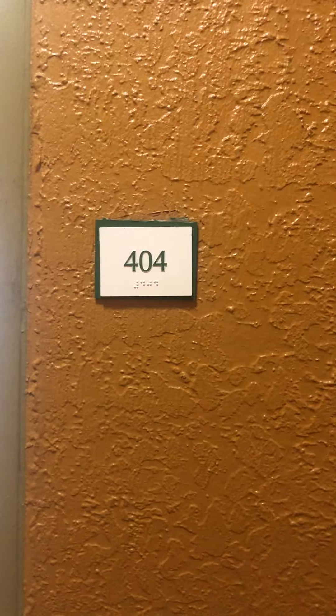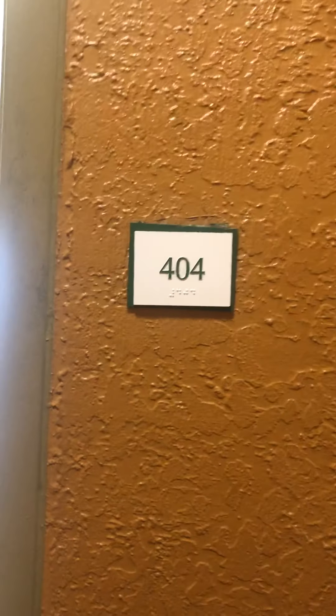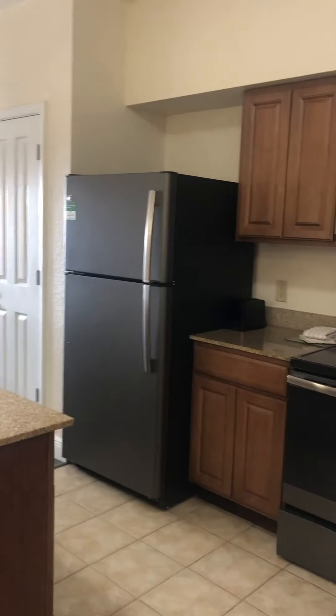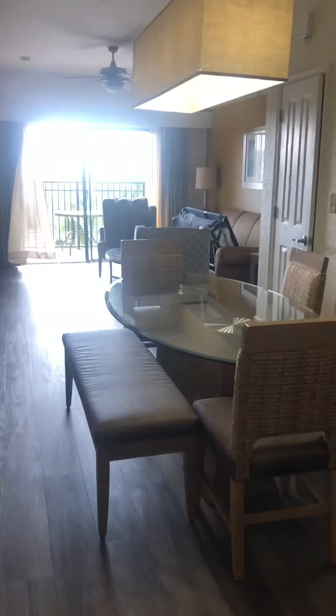Good morning and here we are at 404A in Building A, right next to the Grand Pool, clubhouse, gym, and Starbucks coffee — so everything is at your fingertips. In you come to this beautiful, bright unit with gorgeous stainless steel kitchen.